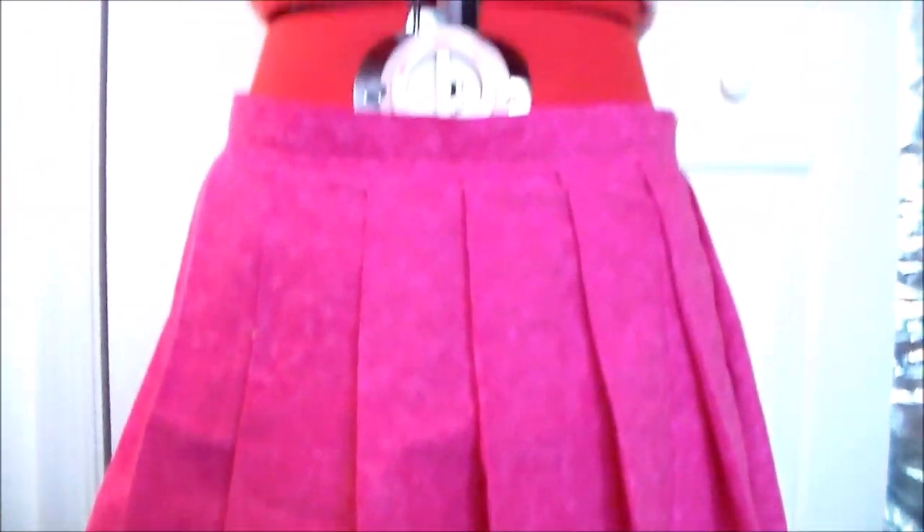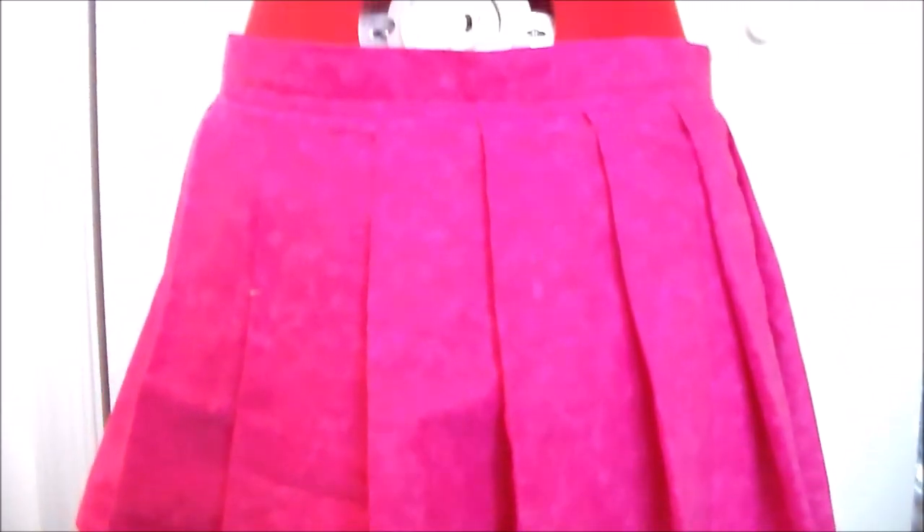And with that, Sakura's skirt is done! For more cosplay tutorial videos please subscribe, and thank you very much for watching!